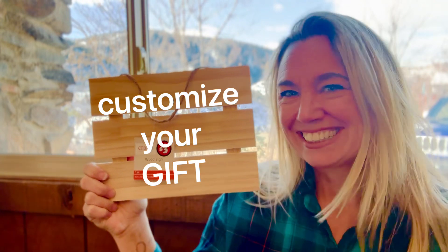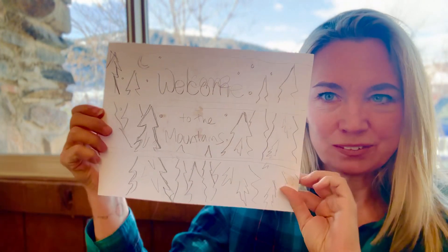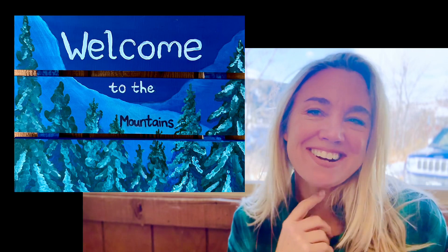Won't that be nice? I did this little sketch here — Welcome to the mountains. Let's get started.